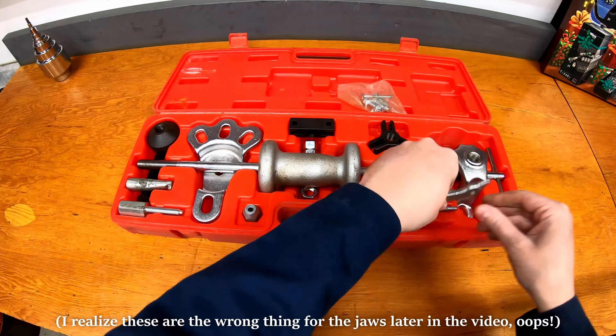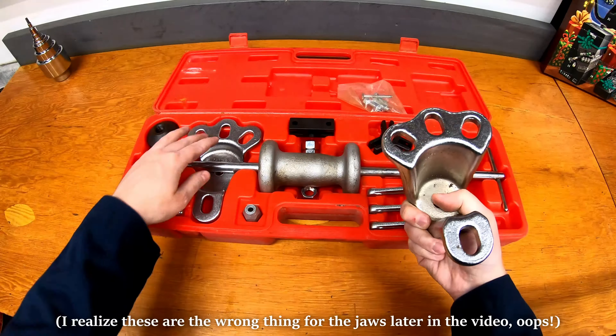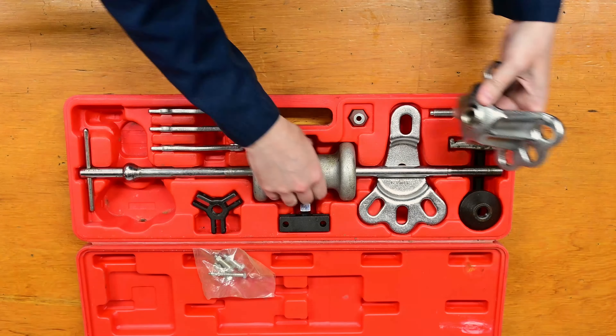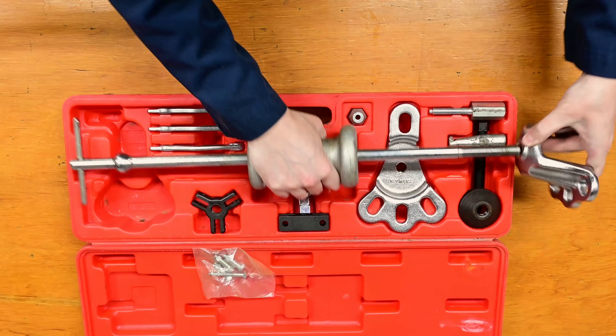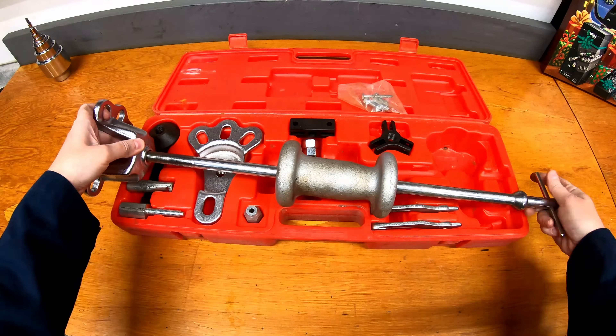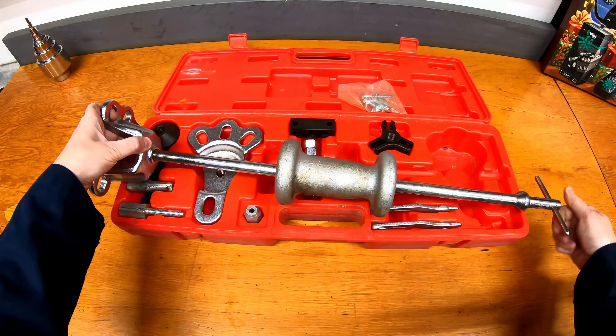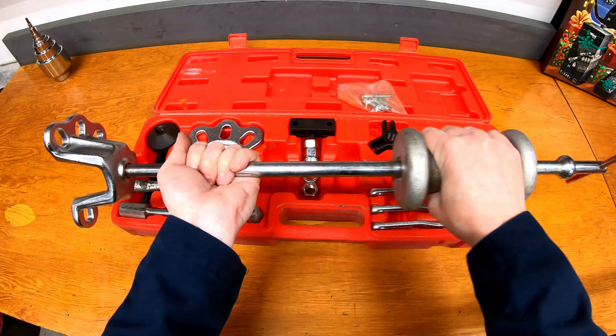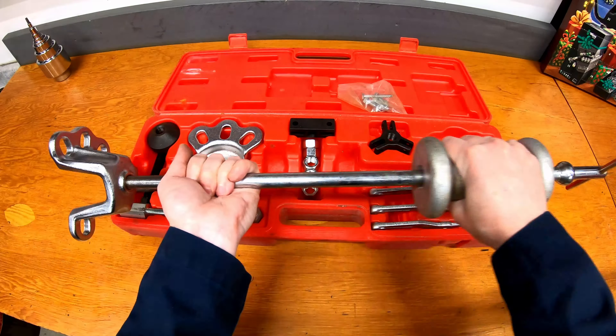They attach to a plate like this, or the plate here, that then gets threaded into the slide hammer itself. So this will get threaded into the slide hammer. And then once it's threaded in, you can take the big weight here and hit it against the backside of the hammer to pull something out.